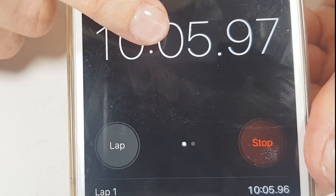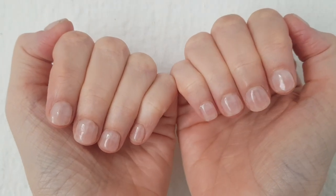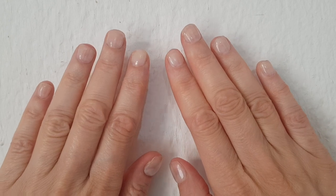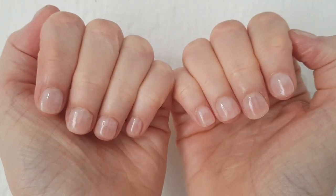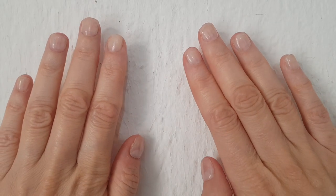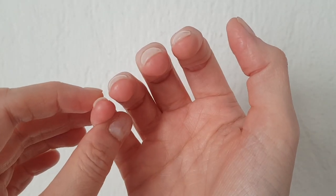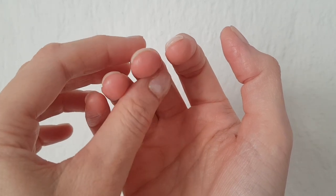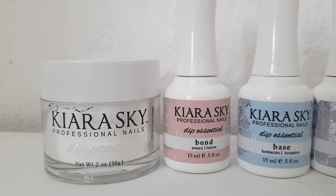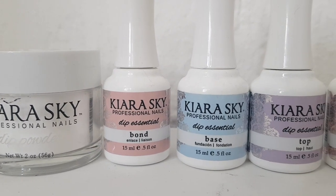This is how long it took me per nail, keeping in mind I was looking at the camera and showing the bottles, working one nail at a time. I was worried about the base drying too fast. I'm liking it so far — my nails feel strong, I don't feel like this manicure is going to peel anytime soon. You can actually hear how solid they are. I left them on the thicker side since my nails tend to break easily — but that's personal preference; if you want them thinner, just do two coats of base.